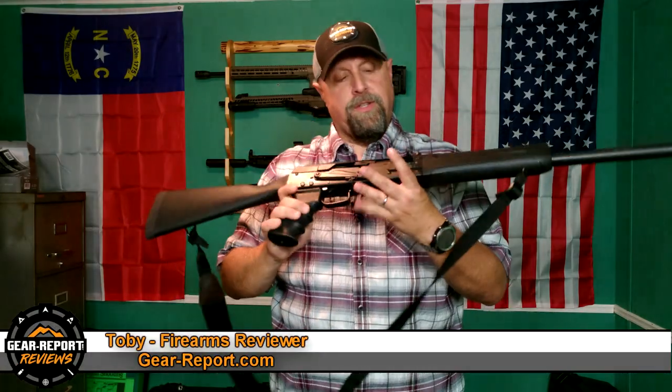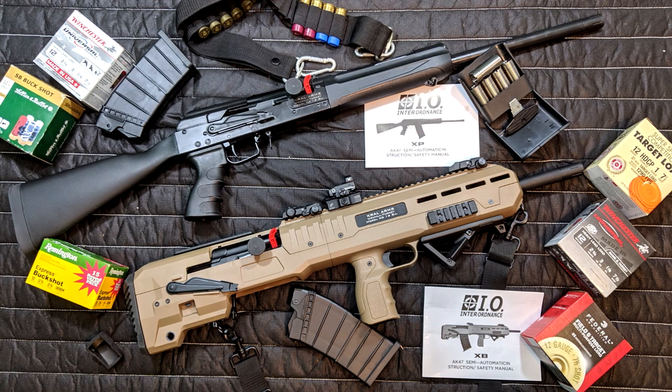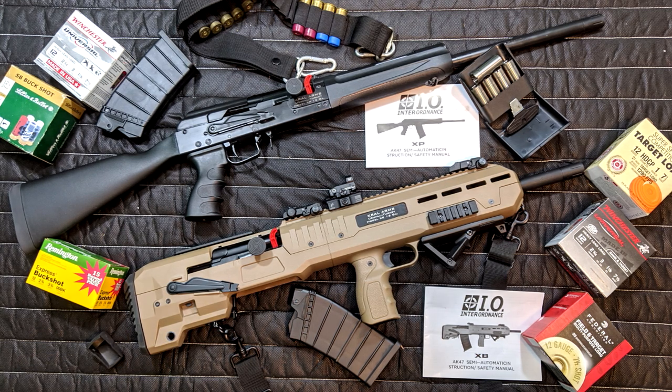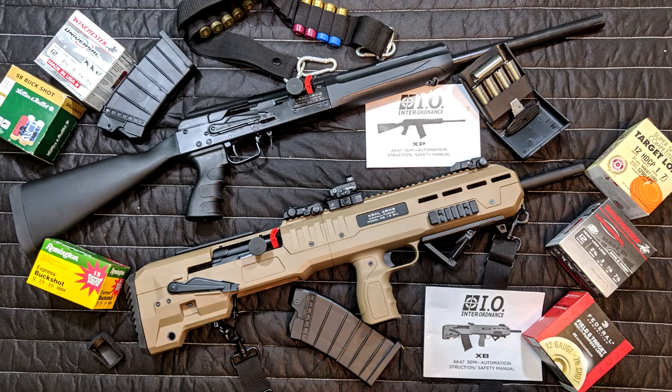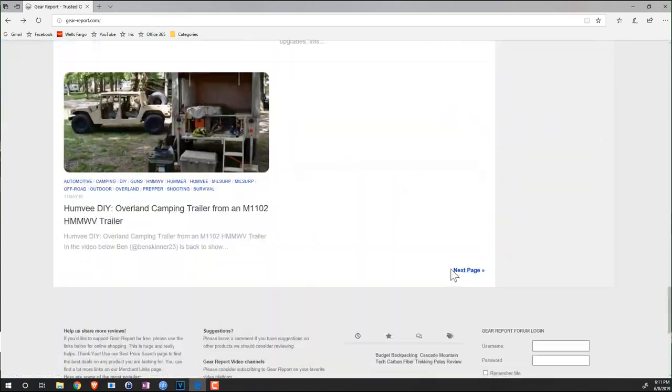Full disclosure, Inter Ordnance sent us an XP AK Style Shotgun and an XB Bullpup Style Shotgun. Keep your eye on GearReport.com and our YouTube channel for an upcoming review on that one, and also check out GearReport.com for the existing fieldstrip video and article we've got on that one.